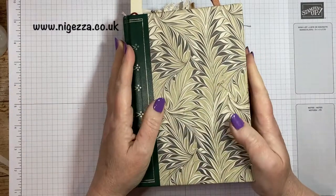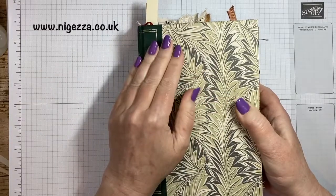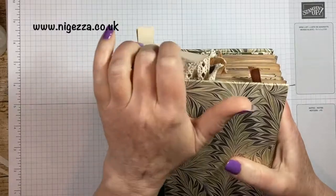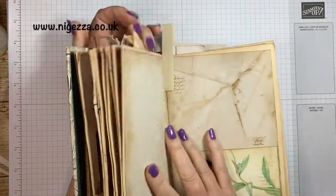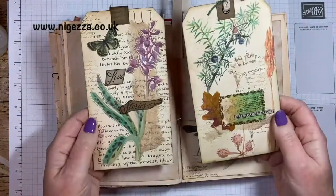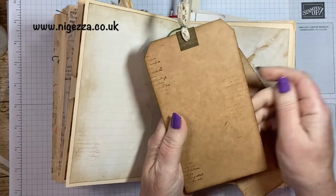Hi, it's Jess here from nigerst.co.uk. Thank you for joining me today. So it's another episode in my altered book. I'm showing you how I make these Edith Holden themed tags, which are backed onto packaging — some really nice packaging that I got with some tonic water.